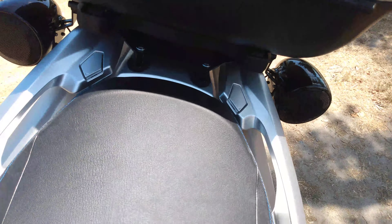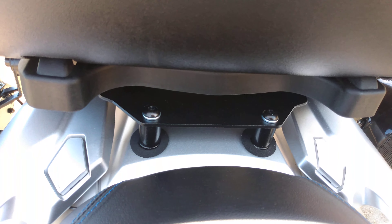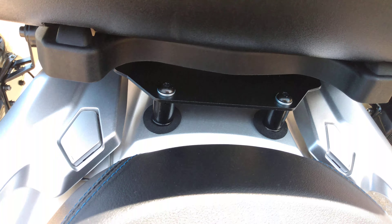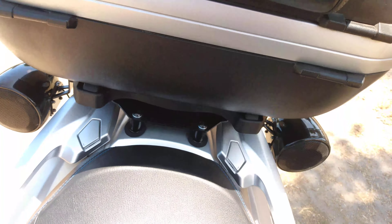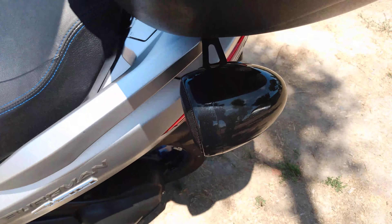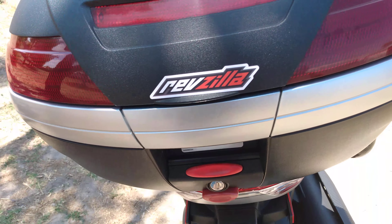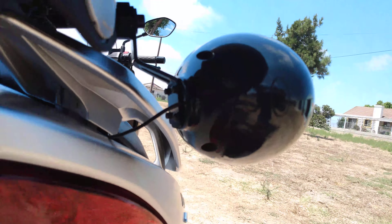I had to go and get a different kind of bracket for my trunk because the old one did not fit. The 400 uses a different bracket — you can see it right there. I attach my speakers onto it just like I did before. The speakers look like this.